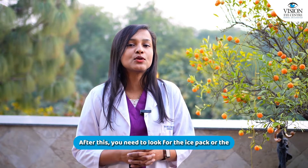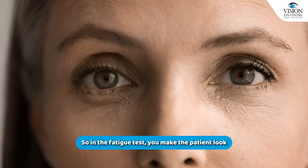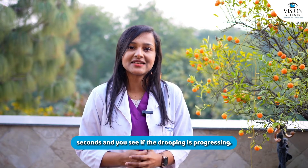After this, you need to look for the ice pack or the fatigue test. In the fatigue test, you make the patient look constantly in an upward direction for about 30 to 40 seconds and see if the drooping is progressing.